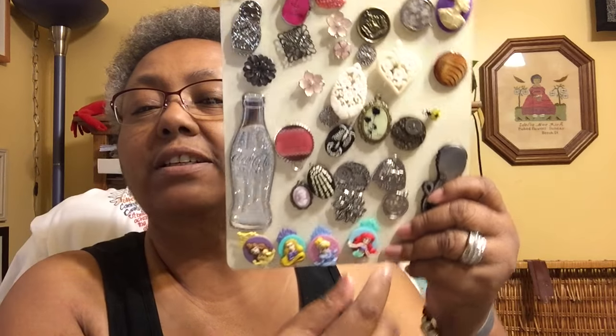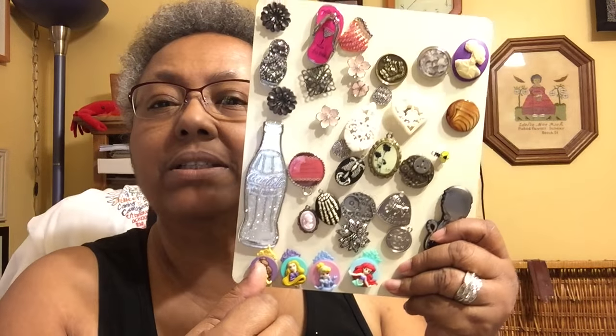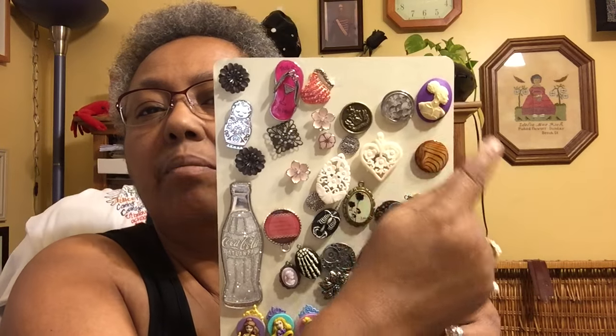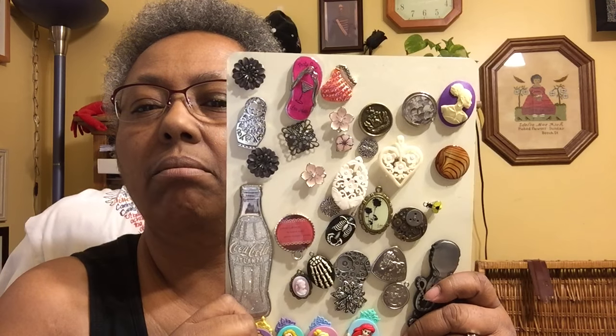My little Disney characters — I made these. These were buttons. I got them at AC Moore. I just cut the little shank off the back of them and put a magnet on them. To be honest, the only ones I've purchased are this one from the retreat last year, and another one I ordered — I can't remember where from.